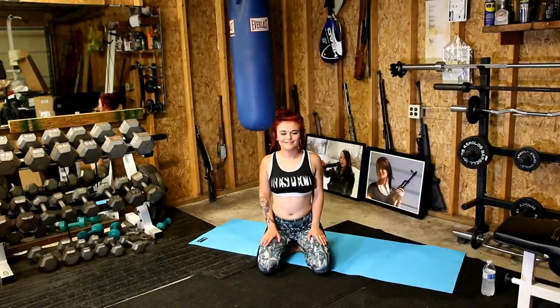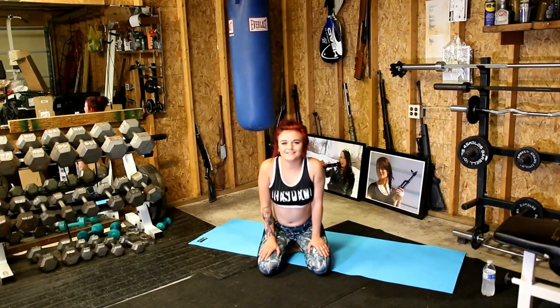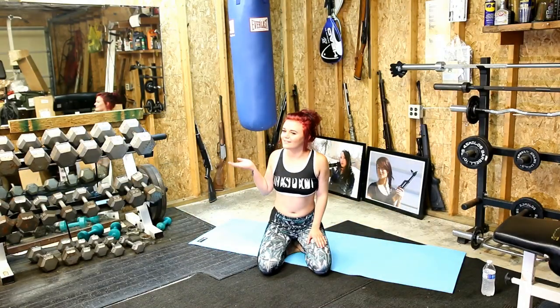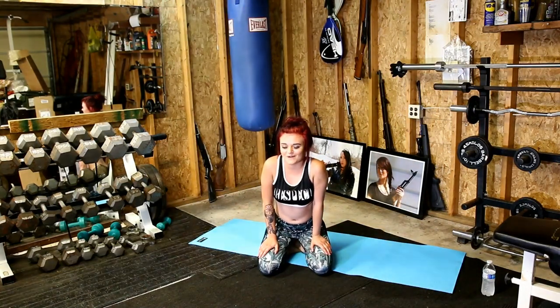Hey, it's your girl Nikki Blade, here to do some BAM Fitness. We're just going to do some basic stretches today, and I hope you enjoy it. I apologize about the lighting. It might be a ghost, so you might want to stay just to see if it pops up or not.